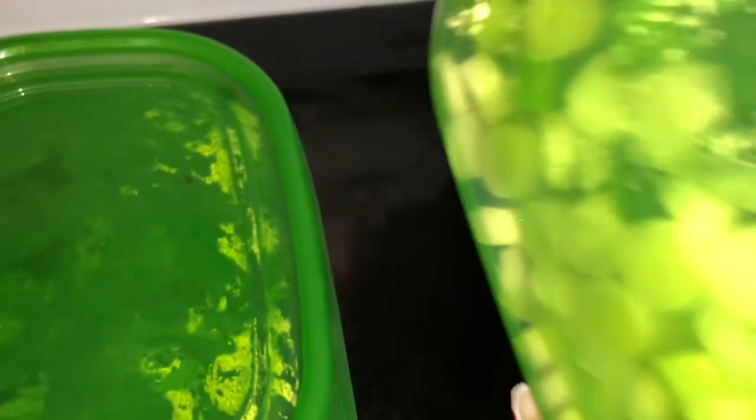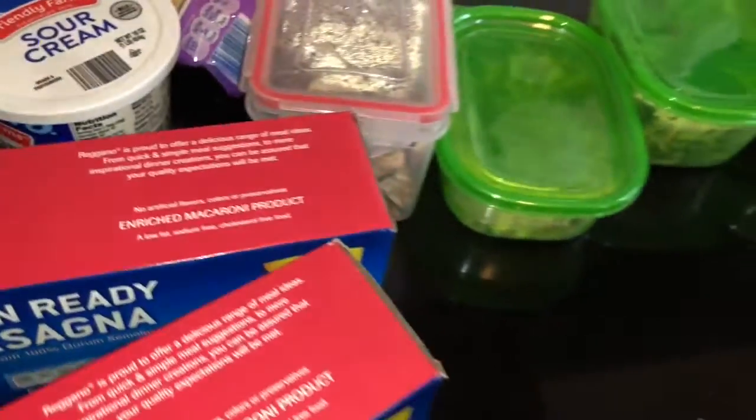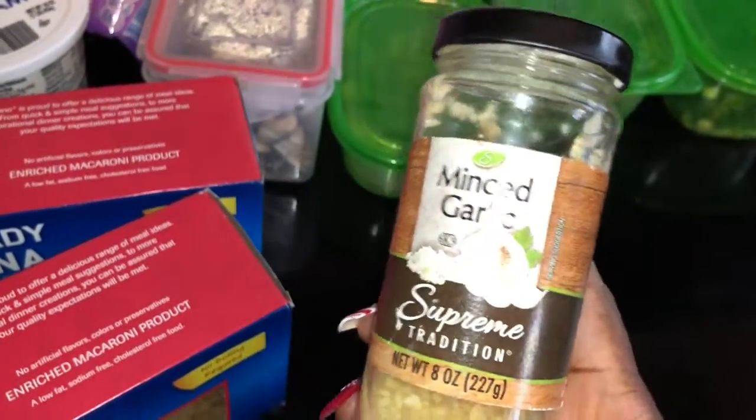We got mushrooms, onions, cilantro — love that flavor — and some green onion. By the way, I asked someone to cut up the green onion and they only cut up the white part! All the green stuff was missing. When you get green onion, you use the green part! He said he didn't know he wasn't going to cut the green. We're also doing minced garlic.